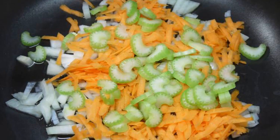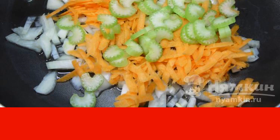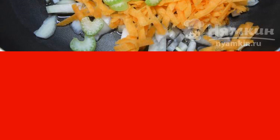Cut the celery stalks and onions into small cubes, and chop the carrots on a grater — large or medium-sized, according to your choice. Fry the vegetables in vegetable oil for 5 to 7 minutes.